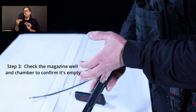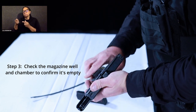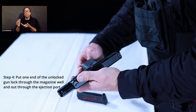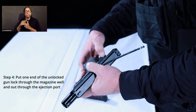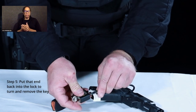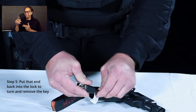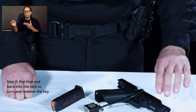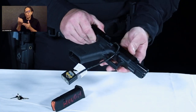You will then physically, with your finger, ensure that there are no rounds in your chamber. You can then take your unlocked gun lock, stick it through your magazine well, and it will come out of your ejection port. Just like a padlock, insert the other end of the cable into the lock, twist and remove the key. Your pistol is now safe and locked.